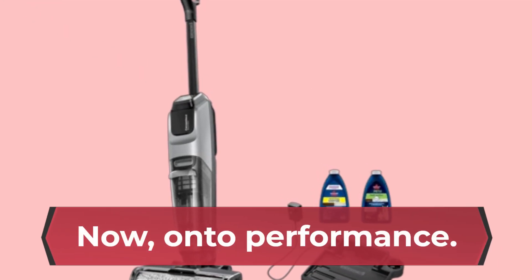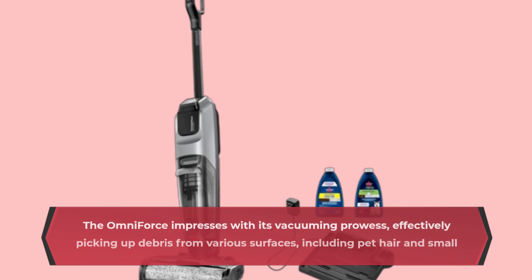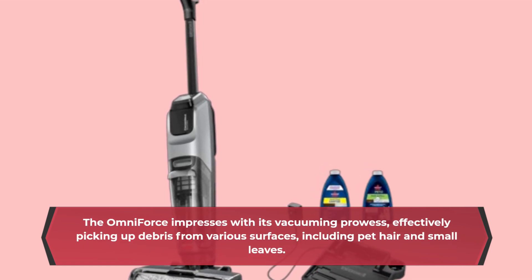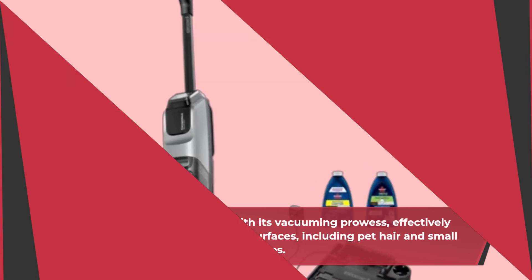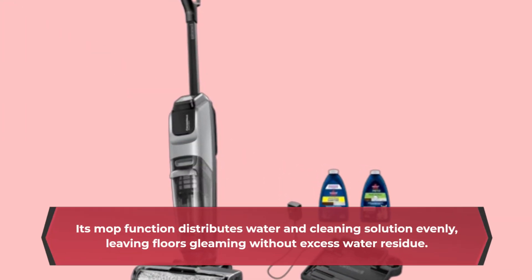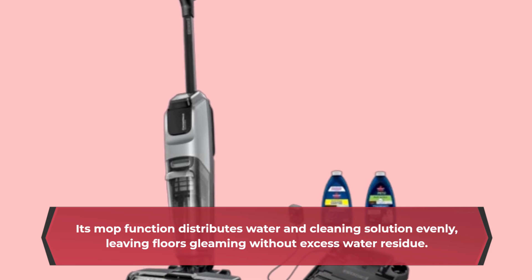Now, onto performance. The Omniforce impresses with its vacuuming prowess, effectively picking up debris from various surfaces, including pet hair and small leaves. Its mop function distributes water and cleaning solution evenly, leaving floors gleaming without excess water residue.